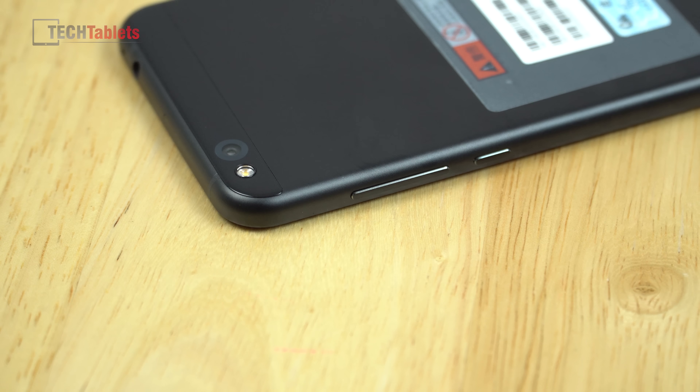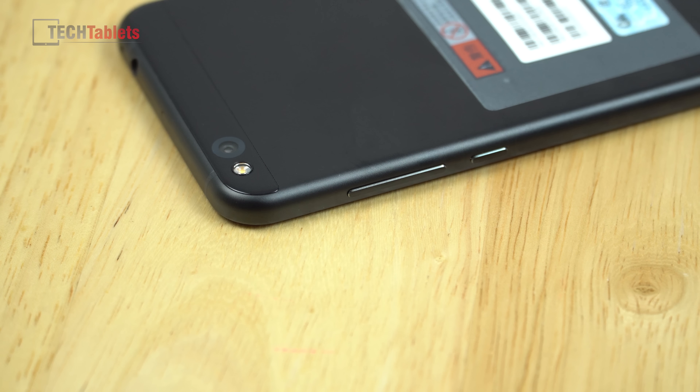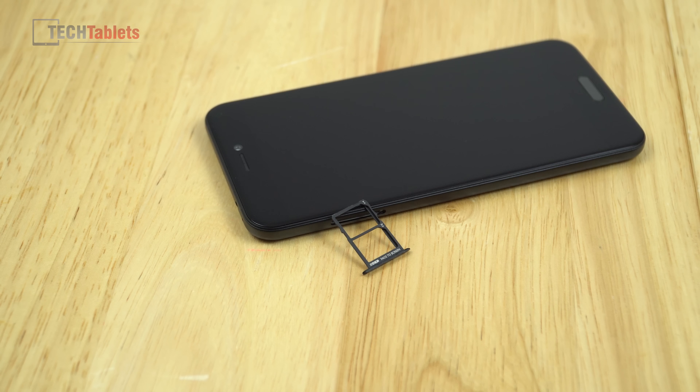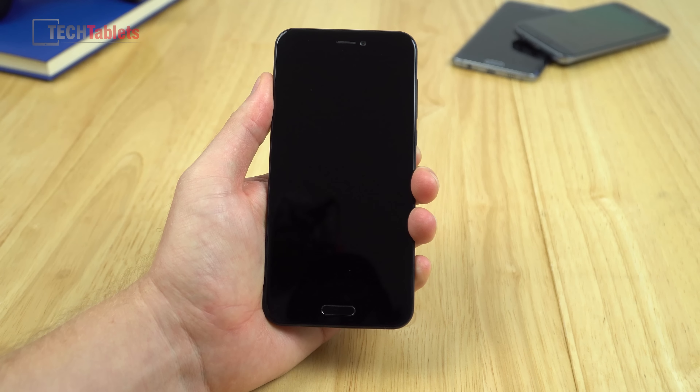On the back there's a 12 megapixel camera — we'll take some snaps with that later in the video. The volume and power buttons are made of metal, feel good, and don't rattle. There's a single LED flash, not dual-tone. On the top there's a secondary microphone, a 3.5mm headphone jack — good to see they haven't removed that — and an IR transmitter. This is going to be an absolute fingerprint magnet. Confirmed: no micro SD card, just two nano SIMs.